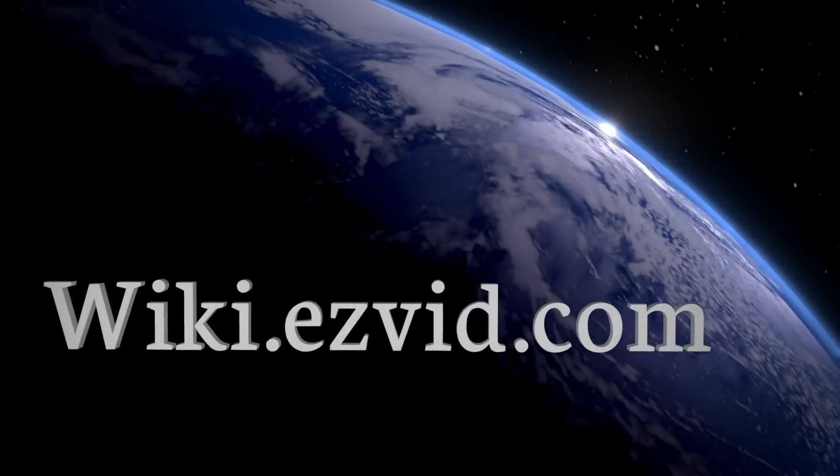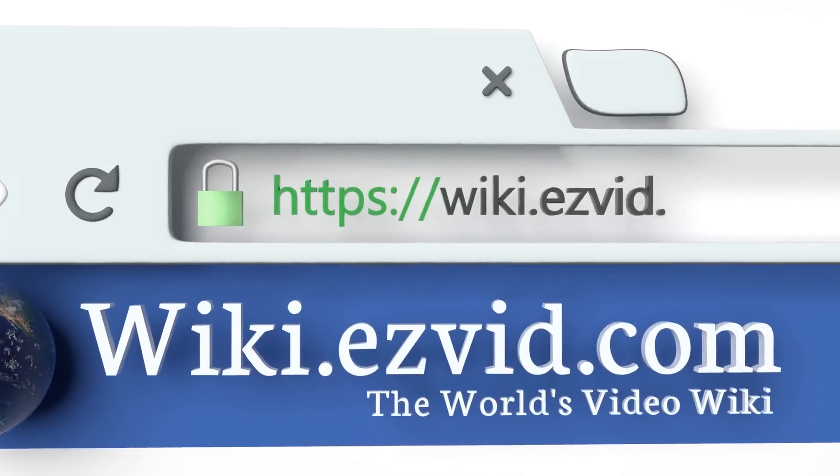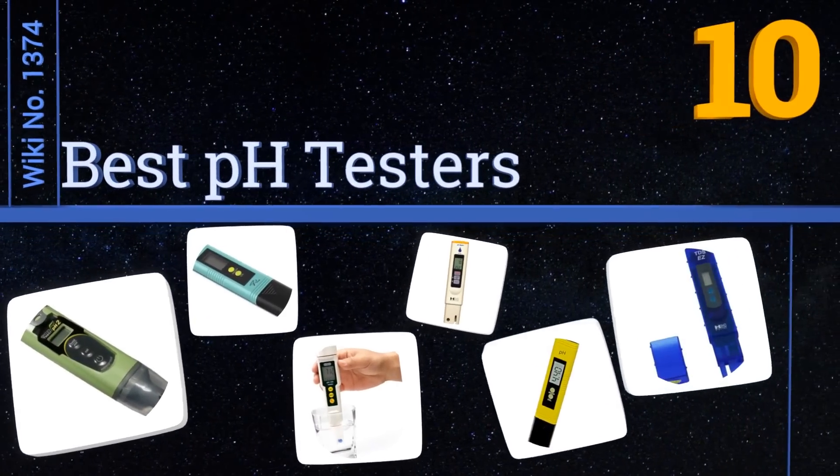EasyVid presents the 10 best pH testers. Let's get started with the list.